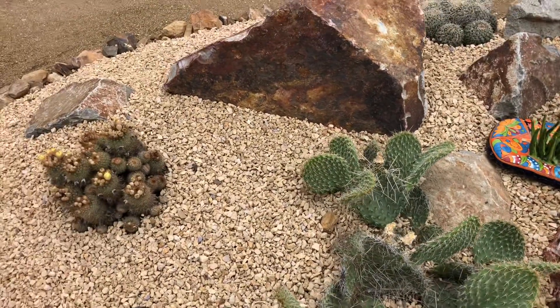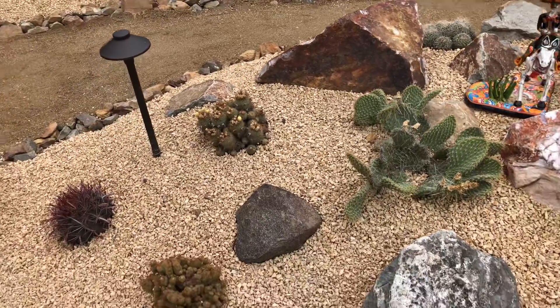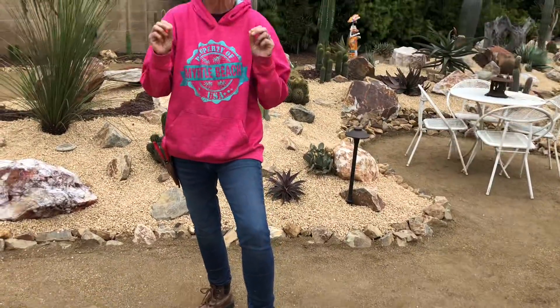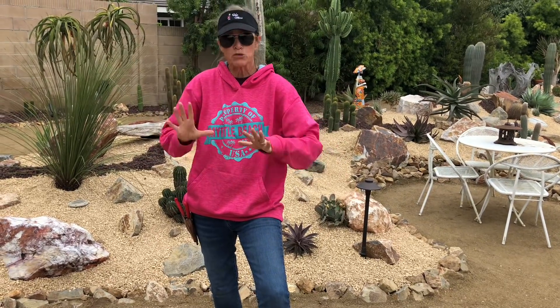Remember: restraint, restraint, restraint. When you're planting cactus, this is not a tapestry. You don't want to pull the plants too close together. You want to be sure that each plant has the opportunity to be showcased all by itself, so leave some space between your cactus.